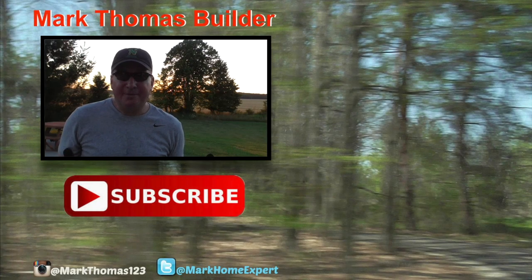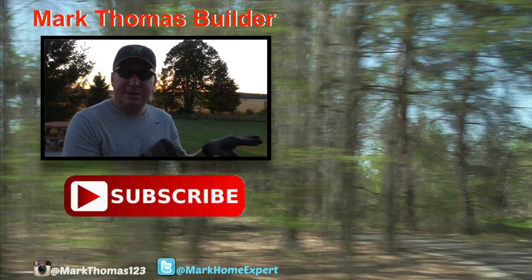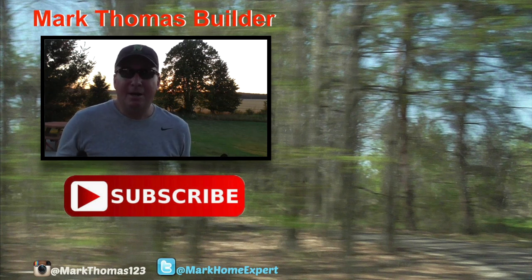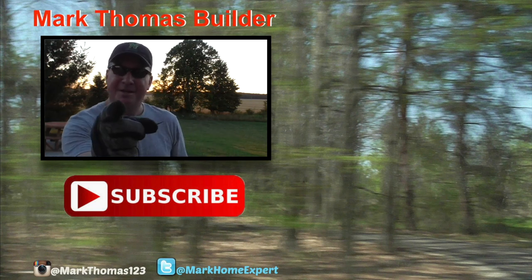If you enjoyed this video, check out the links over to the right. The top one is the Wilton all-terrain vise review I did a little while ago, and also check out my original steel cutting video — that's the one down below. If you haven't subscribed yet, hit that red button, and check me out on Twitter and Instagram.